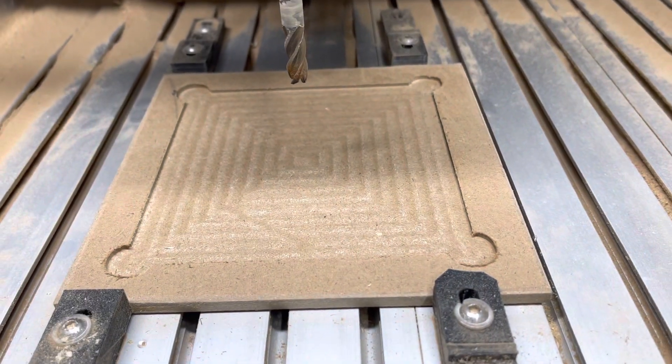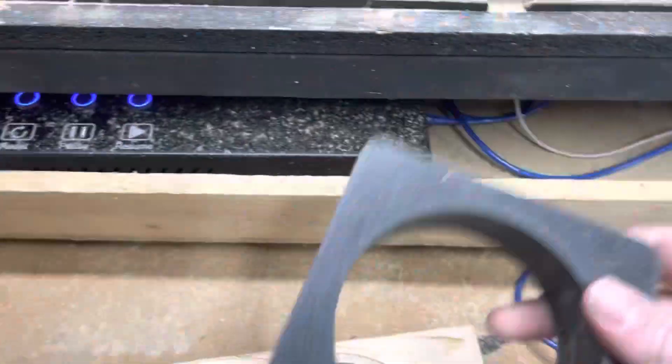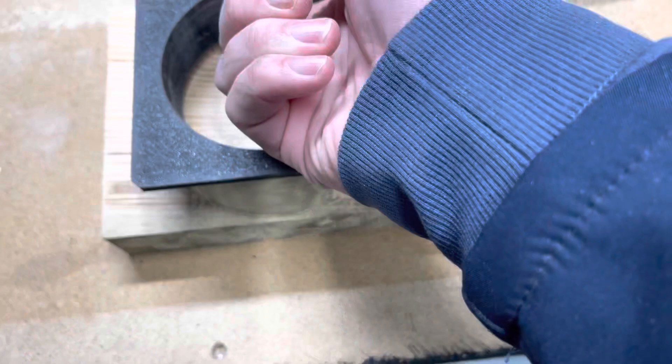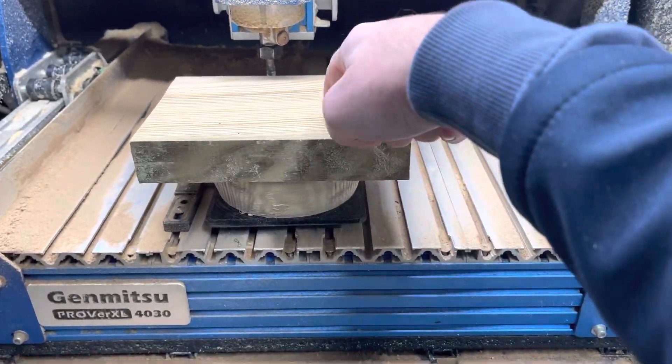I've made a little fixture plate for this. Extra clamps go on here, and this guy goes in like this — friction fit. I'm going to put some set screws inside here so it doesn't turn, then clamped in to do this side.